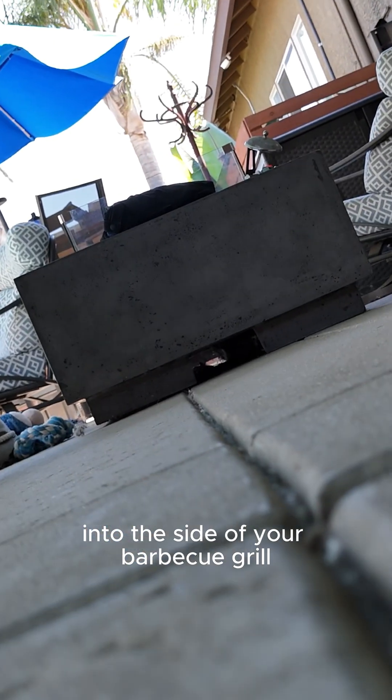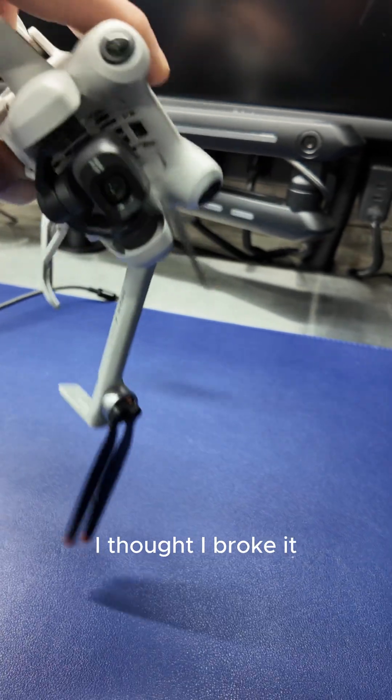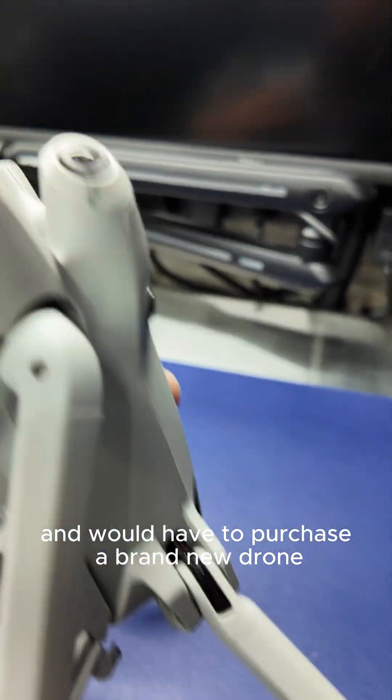Hi, if you're an idiot like me and decided to fly your drone for the first time into the side of your barbecue grill, then this video may be for you. After crashing, I was devastated. I thought I broke it and would have to purchase a brand new drone.